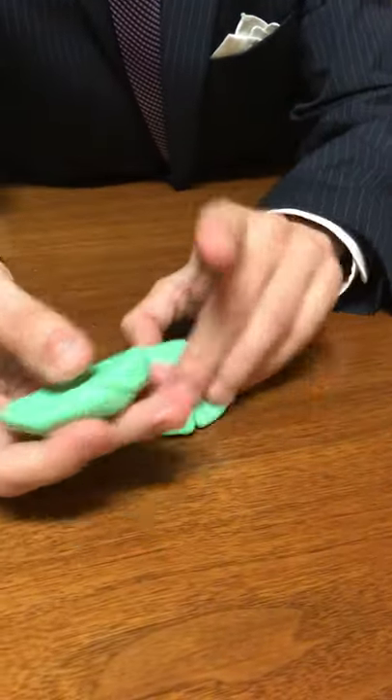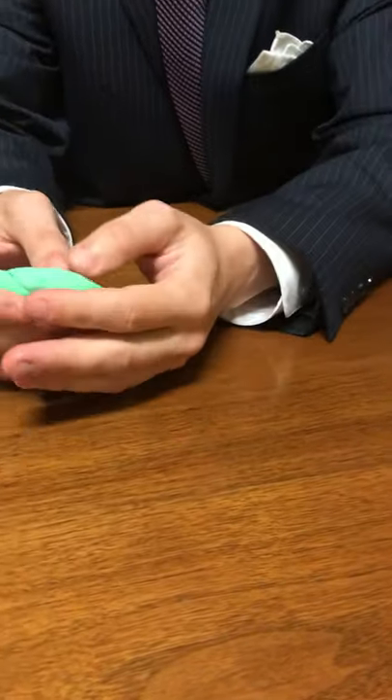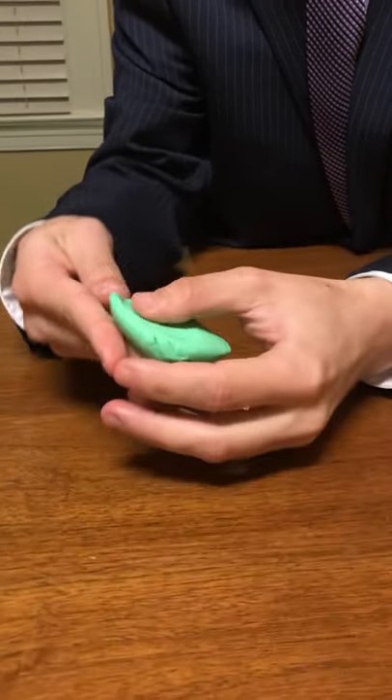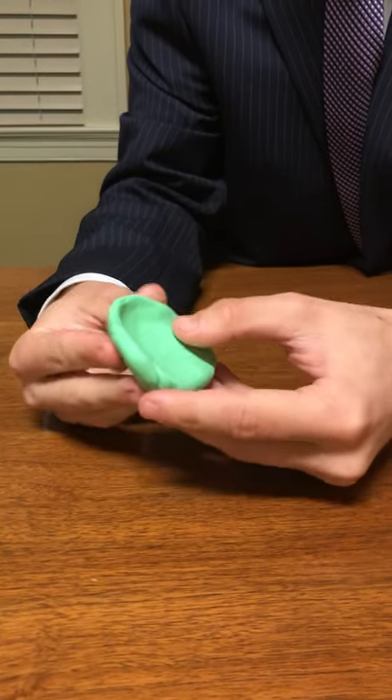So what we're going to do is we're going to start with the helix of the ear. We're just going to take our fingers and press along these sides here and form what is the helix of the ear.